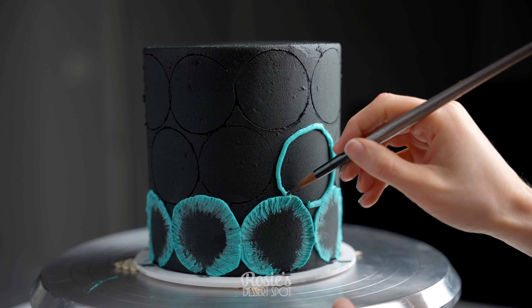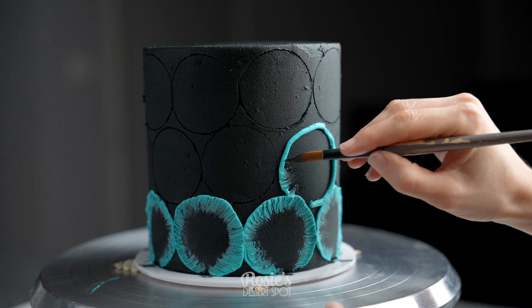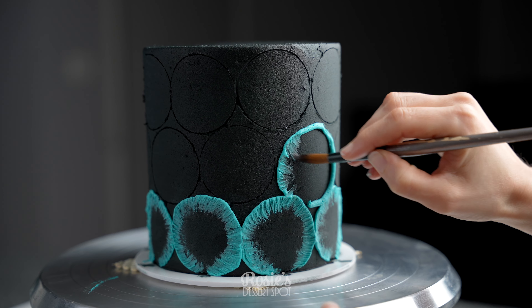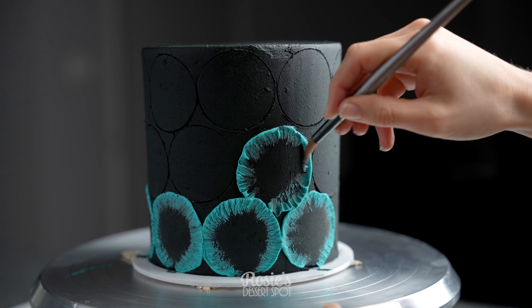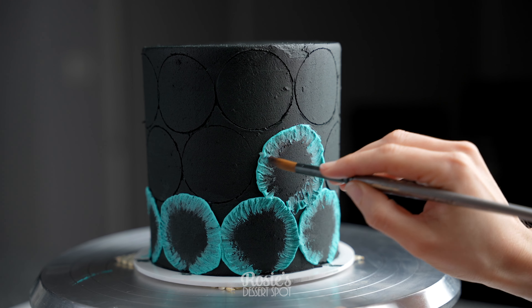I've chosen turquoise and green, and I've taken a circular cookie cutter and pressed it into the frosting so I have a guide as to where to pipe my buttercream. My camera did not record that section, but it's pretty straightforward.